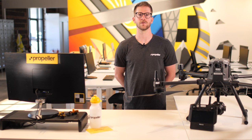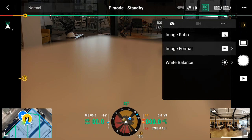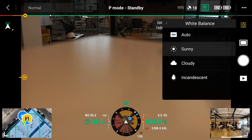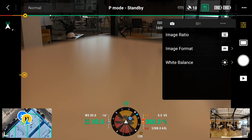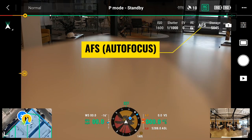Now that the camera mode is set, we'll look at the photo mode and settings. Tap on the parameter settings. Keep the image ratio at 3 over 2. Set the image format to JPEG. Set the white balance to the condition of the day. From the photo setting menu, tap the three dots and ensure the mechanical shutter is turned on and dewarping is turned off. Close out the photo settings menu by tapping anywhere on the screen. Make sure AFS, or autofocus, is showing near the top right corner of the screen.